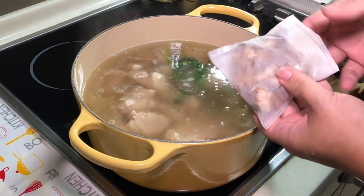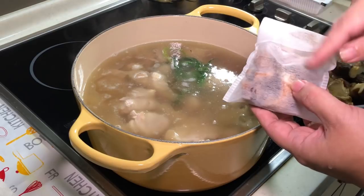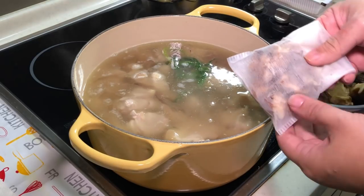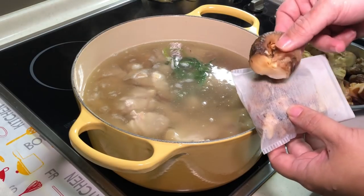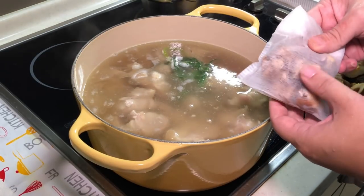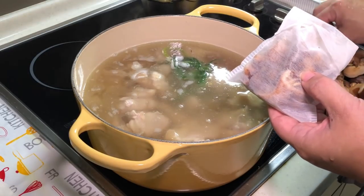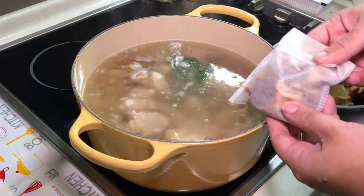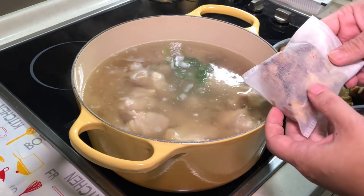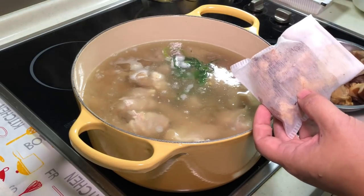Let's put in our dry spices now — the fennel, star anise, cloves, and bay leaf — all in the tea bag. You may notice it's bigger than expected because I actually added the mushroom stems inside as well. The stems of a mushroom are a very good ingredient for boiling a soup or making a flavourful stock, so never throw away your mushroom stems. For those wanting to make a vegetarian stock without meat, use mushroom stems.